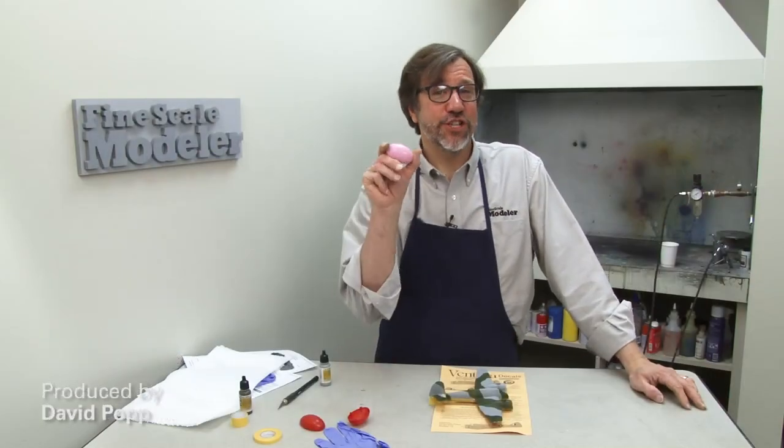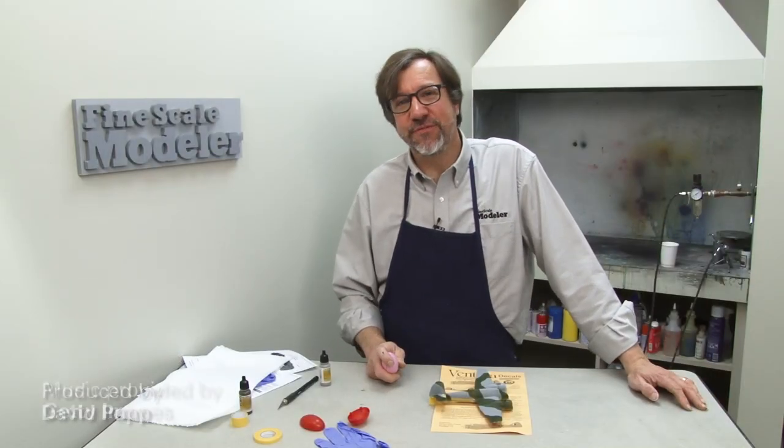So there you have it — the joys of using a child's toy to get realistic camouflage schemes. Try it on your next model.